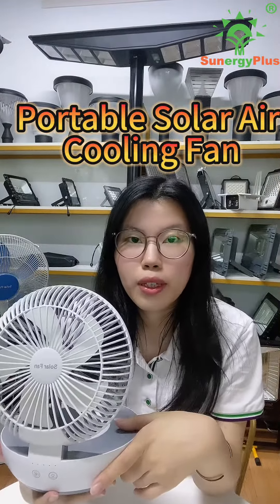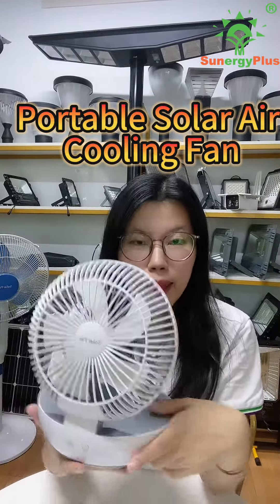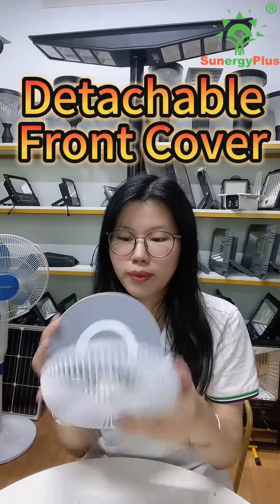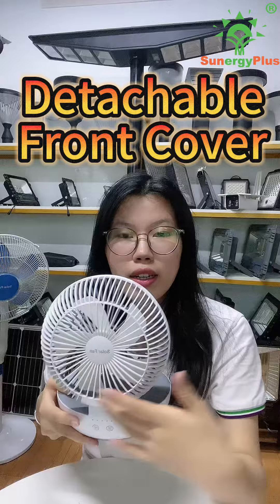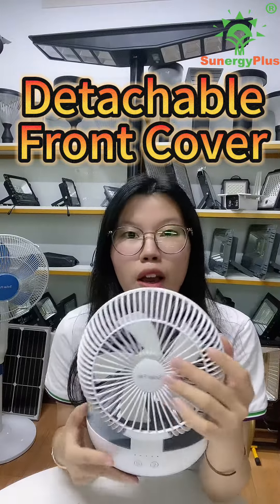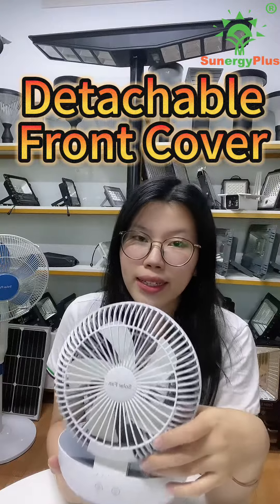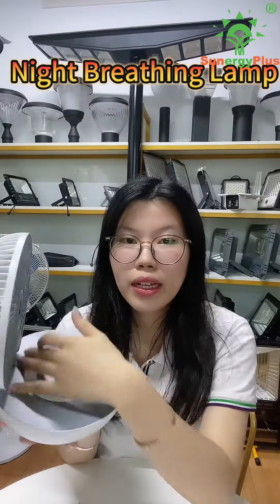This is our portable solar air fan. It is very easy to take away — very small and portable. It has a detachable front cover, so it's very easy to wash and clean.